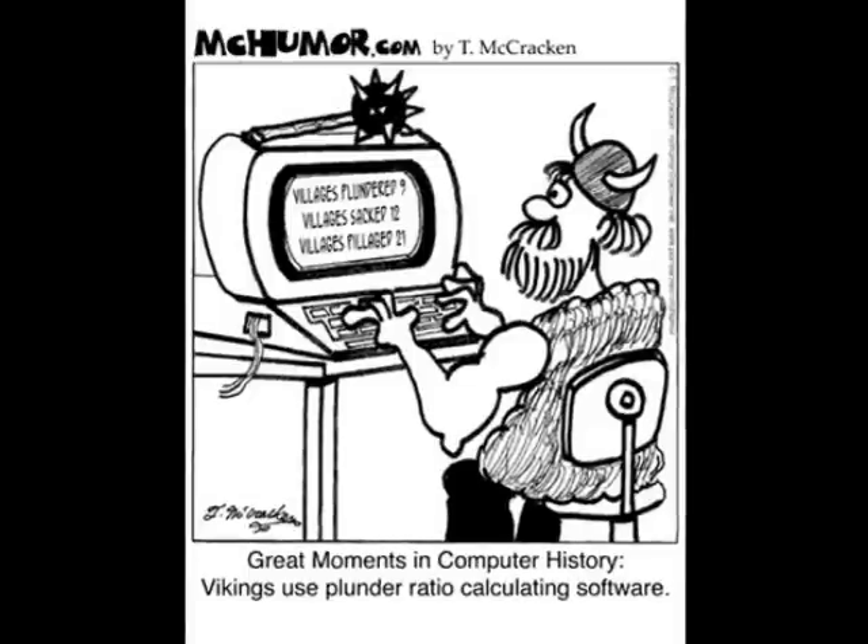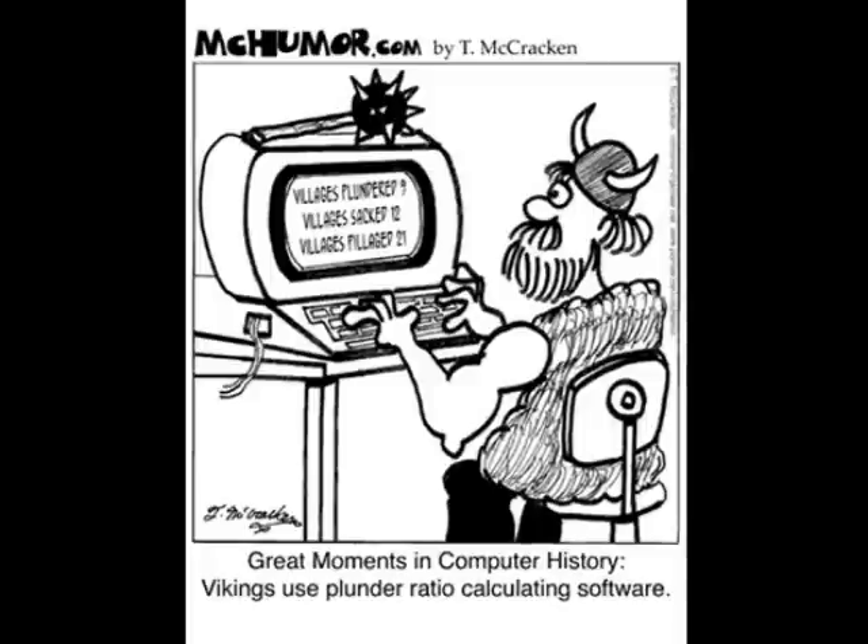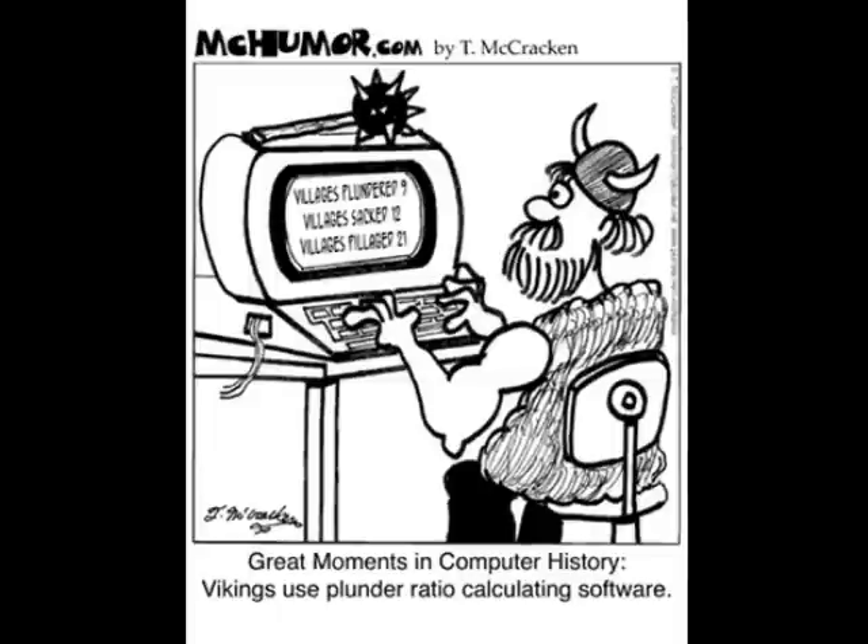Let's look at our cartoon. Here our Viking is comparing the number of plunderers to the number of villagers to try and figure out how successful his raid might be. If the village had 100 villagers and he had only two plunderers, then there would be a ratio of 50 villagers for every plunderer, or 50 to 1 — really bad odds. If there were only 10 villagers and 100 plunderers, however, then the ratio of villagers to plunderers would only be 1 to 10. Much better odds for our Viking plunderers raid.